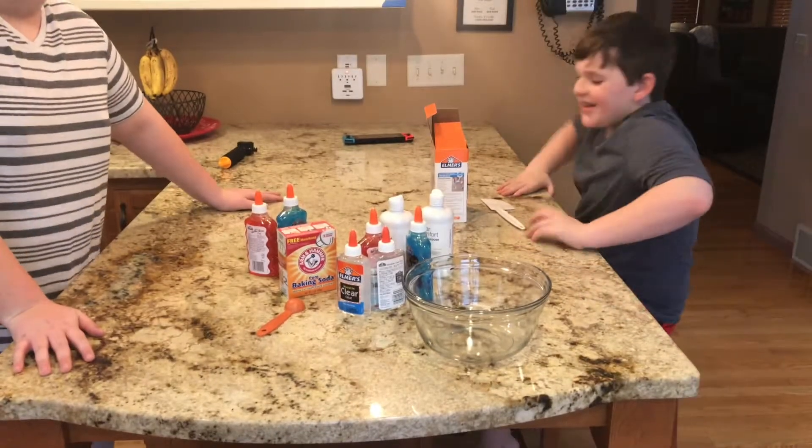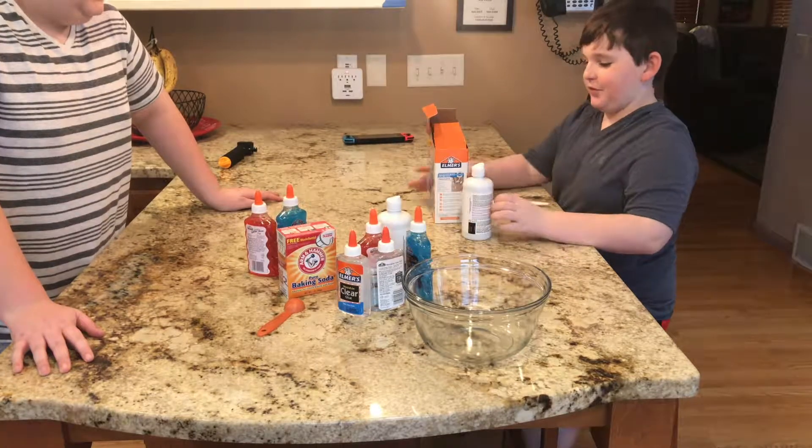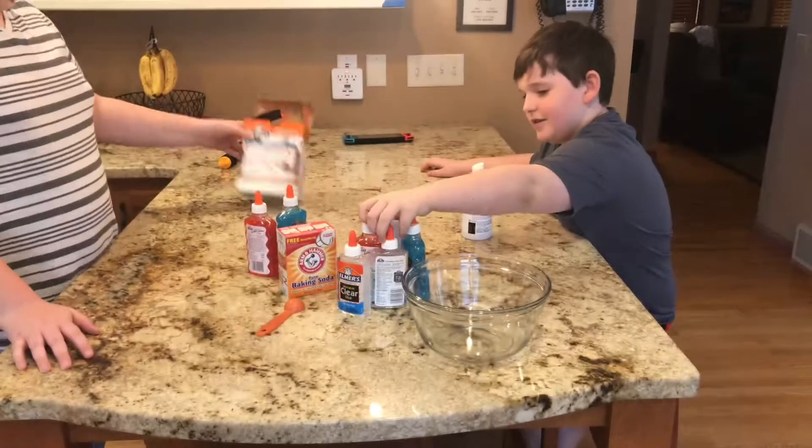Hey guys! It's Ben and Luke and today we're going to be making some slime. So we have our directions here, and let's get started.